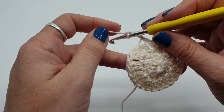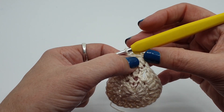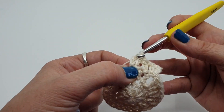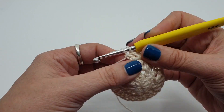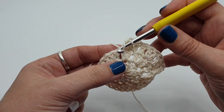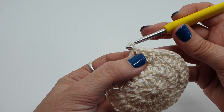Round three: start with chain three, then do a stitch in the same stitch. This time we're going to alternate — one stitch in the next stitch, then two in the following stitch. So it's two, one, two, one all the way around. You should have 36 stitches at the end of this round. It's important that you make sure you do, otherwise squaring off in the next round won't work. Join with a slip stitch to the top of the third chain.